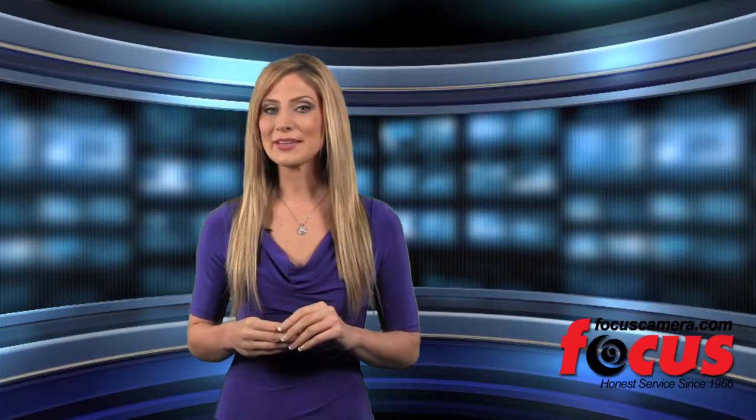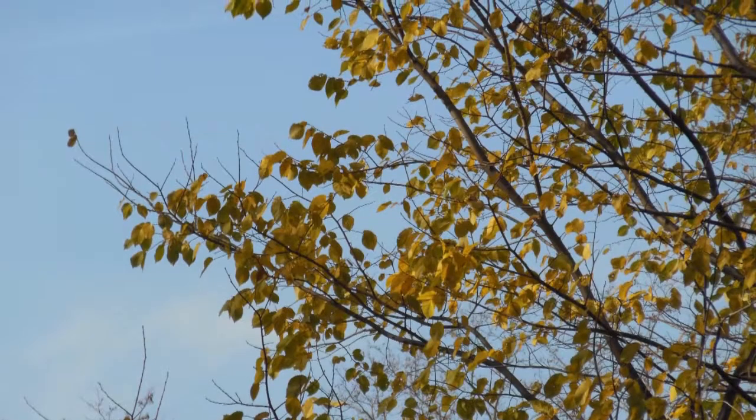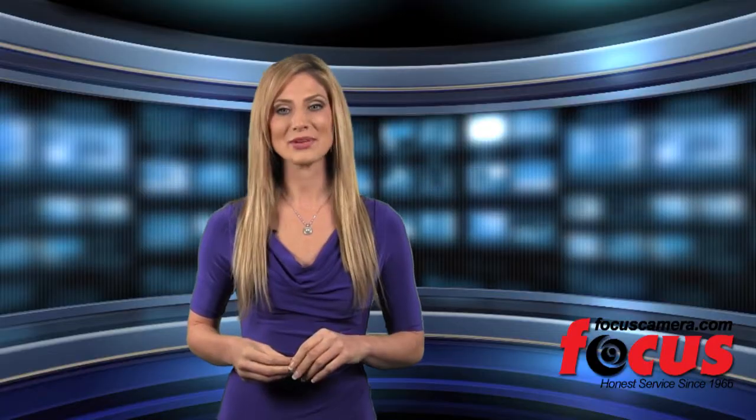If you're looking for a budget friendly camera that matches your personality, look into the Nikon S6300 available at FocusCamera.com.